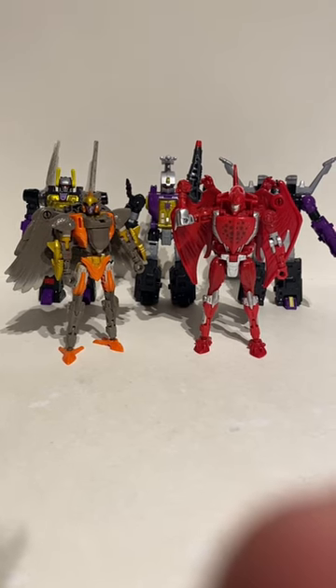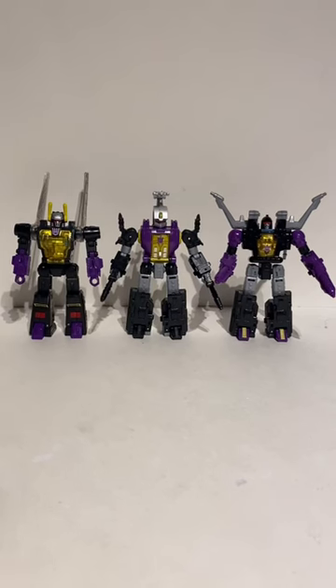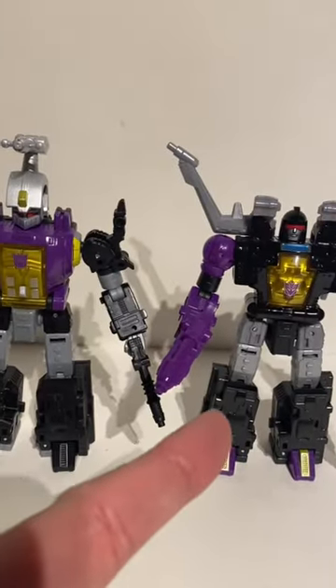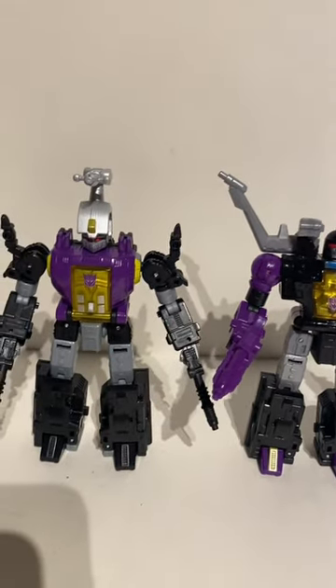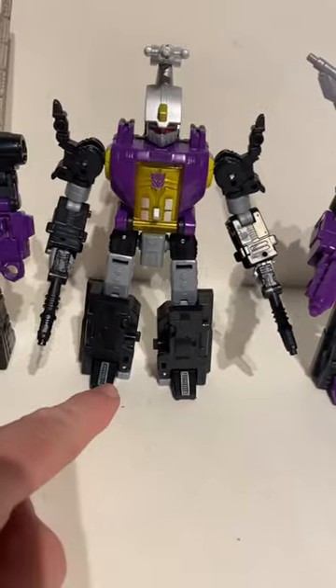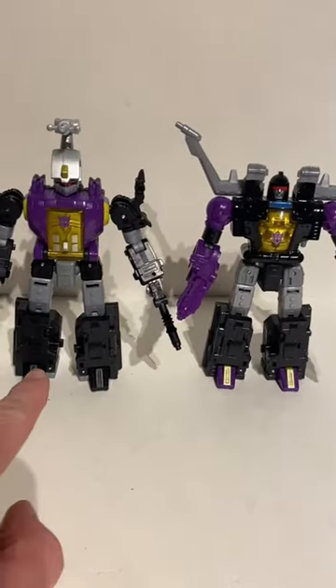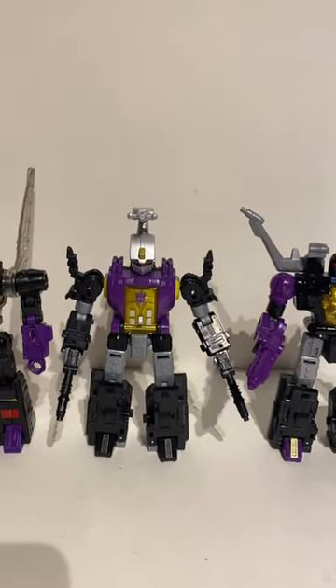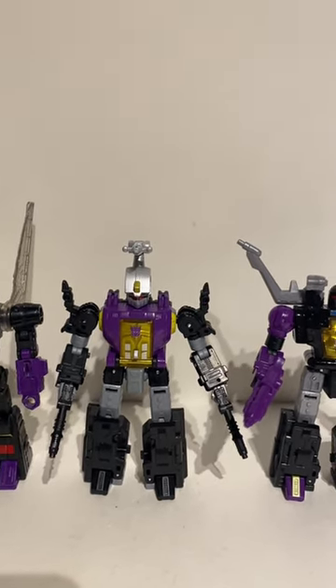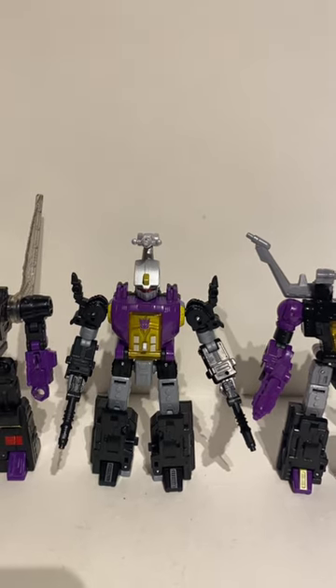Sometimes retooling a figure works, sometimes it doesn't. If they were trying to save money by using half of Shrapnel, could they not afford to give him a bigger gun, or at least bother to paint his feet like Shrapnel? They have gone to some extremely cheap lengths, and unfortunately Bombshell pays the price.